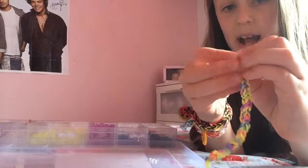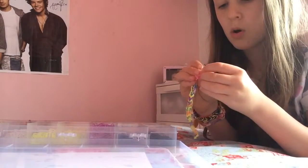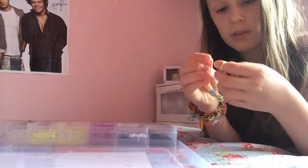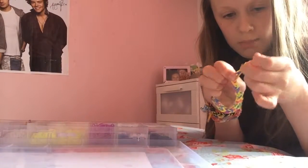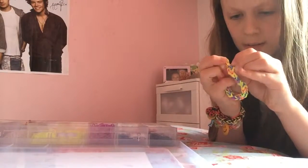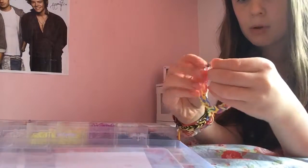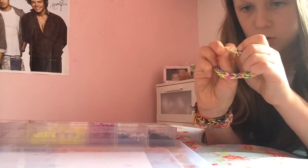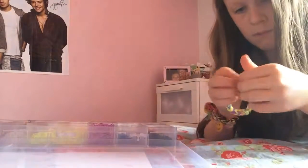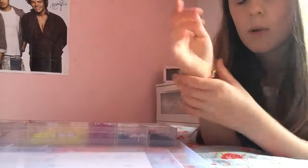Take your pink band and thread some of it through the end. Then thread one side through the other side and pull — it's like a little knot. Then you're going to take your S-clip, hook this band onto your S-clip, and then hook whatever are the last bands on this side onto the S-clip as well. There'll be two bands and they will both fit, unless you have tiny S-clips.